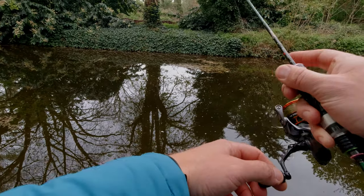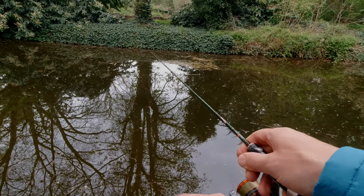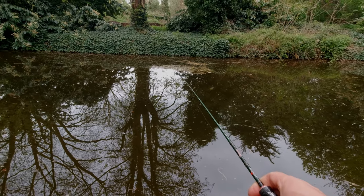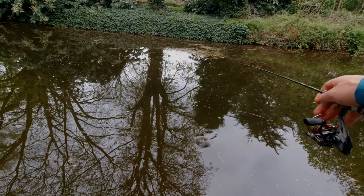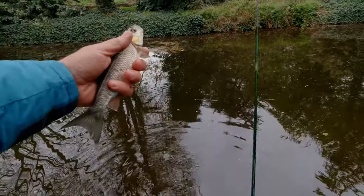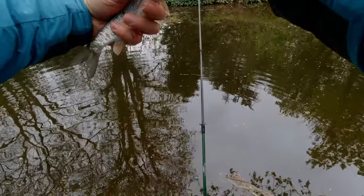That was awesome — I saw that fish follow the lure, and it's the biggest so far today. Another chublet, I believe. Very slow. I'm after bits and bobs, but still it's a little chublet. Good luck!